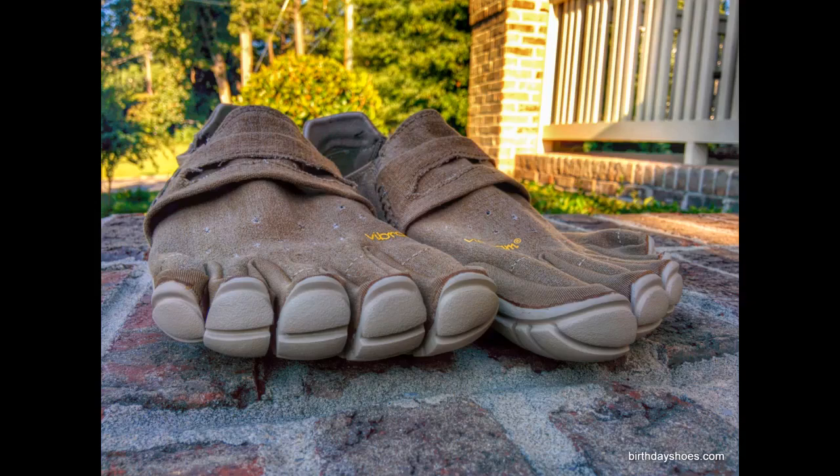Typically my feet and socks never ever smell, but one day of wearing these is guaranteed to create an odor. Like others, I wash these in the shower with me so they can get a daily freshening.